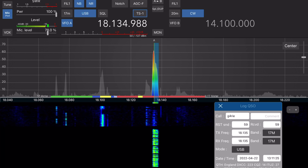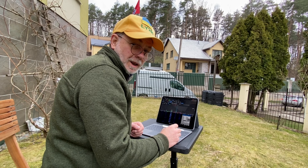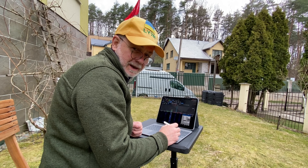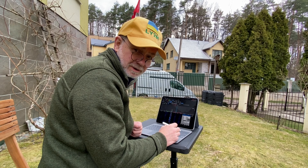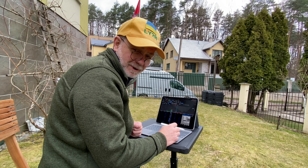Roger, QSL. Lima Yankee 2 Hotel, QSL, over. Hello guys, this is Linus, Lima Yankee 2 Hotel. Today I'm on the air with my new radio — iPad Pro M1 12.9 inch. What am I kidding? Stand by and I'll tell you all about it.